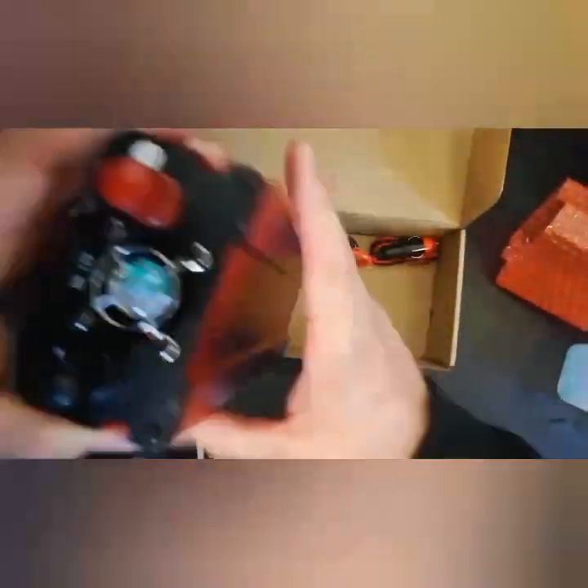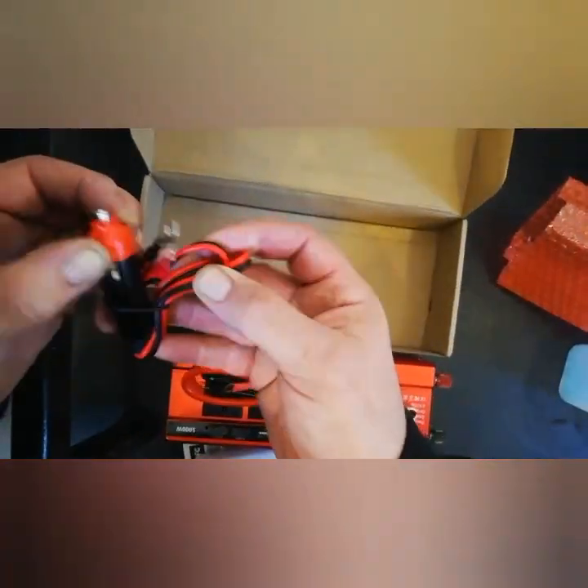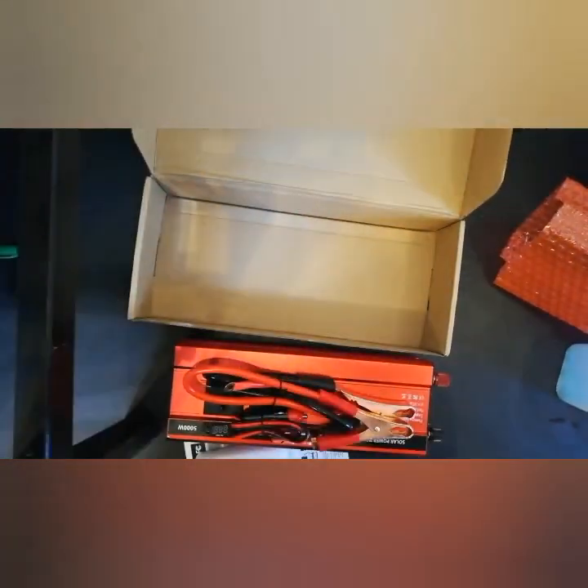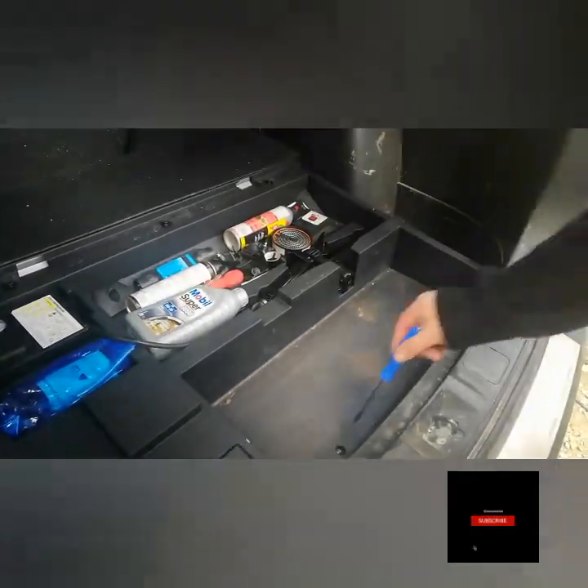I've bought this inverter off eBay, about £37. It comes with all the wires — the crocodile clip wires are heavier duty, and then the cigarette lighter is lighter duty for plugging into the cigarette lighter socket, but you can't draw enough power that way because the wires are a lot thinner.